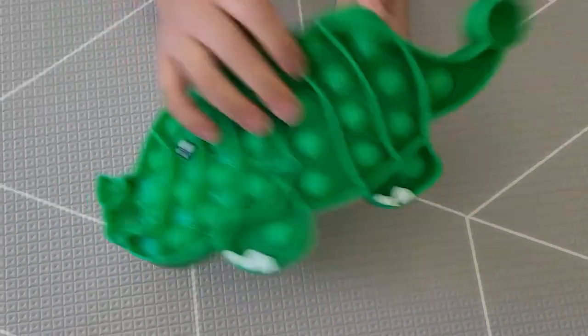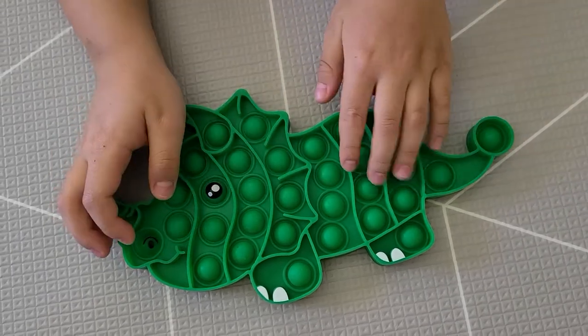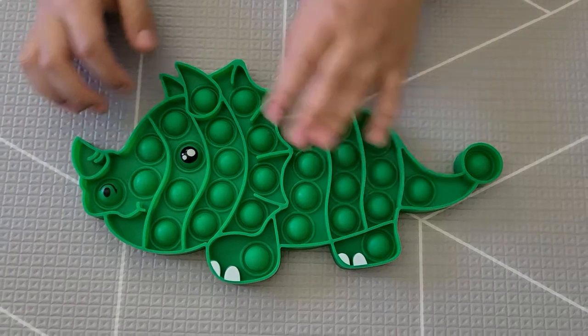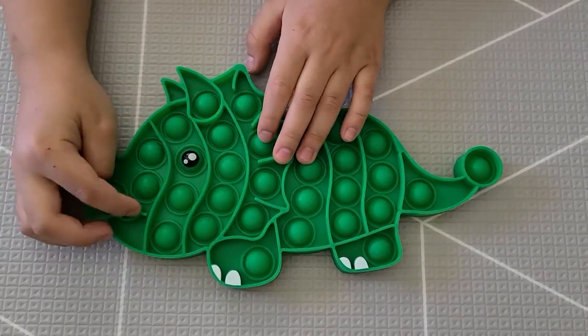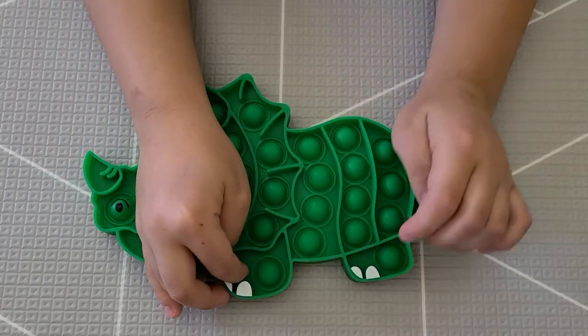It's the color green. This is the tail, this is the body, this is the head. This is the nose and these are three horns. And this is the mouth right here. This is the eye, and these are the two feet right here.